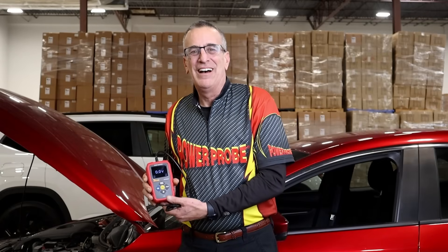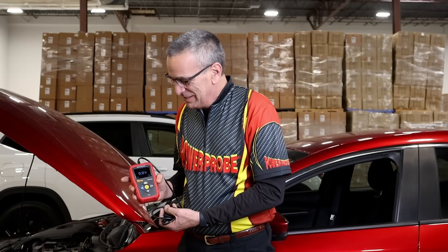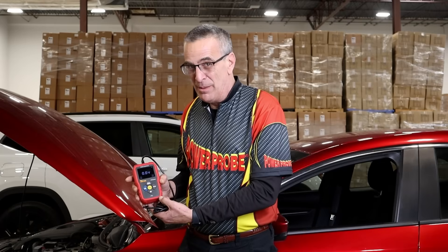Hi, Dave from PowerProbe. I've got a really exciting new tool that I think is going to help a lot of technicians out there in the field. This is what we call the PP Draw, or PowerProbe Draw Monitor.